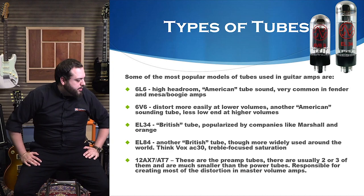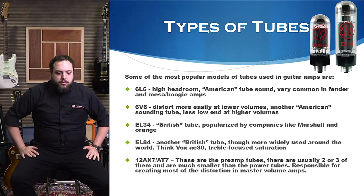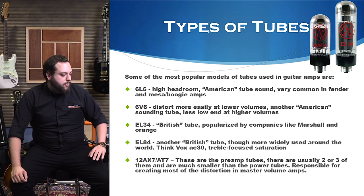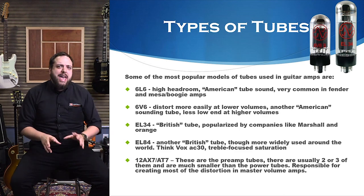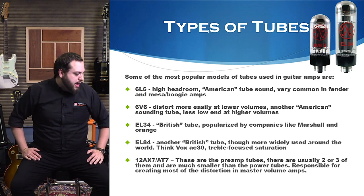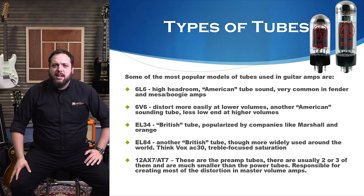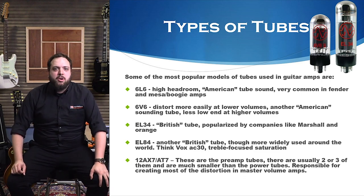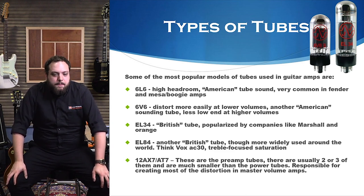The preamp tubes — your 12AX7 or 12AT7 — are very typical. Most tube amps are going to take one or the other of these. There are usually three, sometimes four, especially in high-gain metal-style amps with multiple channels. Like I was saying, they are the ones that are going to go first. They're also made by the tens of thousands, so sometimes you might just get a bum tube, and that definitely does happen.